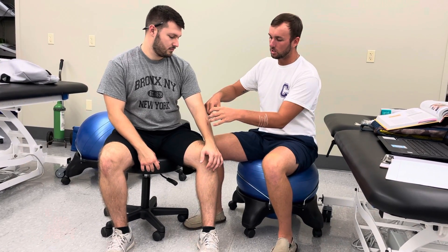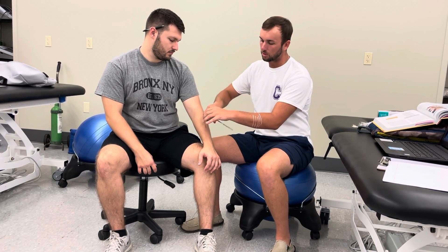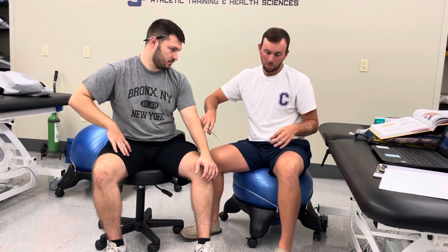When applying this, I'm going to put this side down further — down first — and then I'm going to pull it across, closing the wound right there.